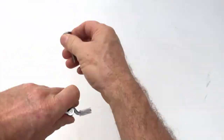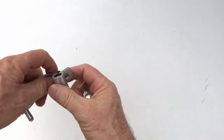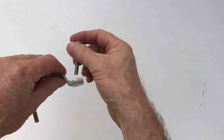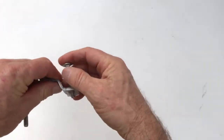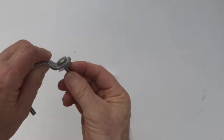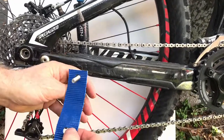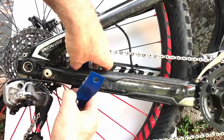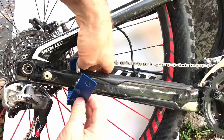For a bike with an oval or rectangular chainstay that does not have a cable pocket, remove the metal shim from the chainstay clamp by pulling out the bolt and sliding it off like shown. This shim will not be needed. Wrap the blue shim around the chainstay frame like shown. This will keep the bike from getting scratched while also providing extra grip.